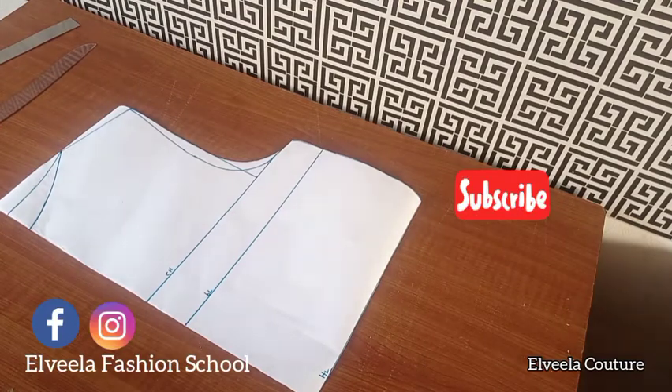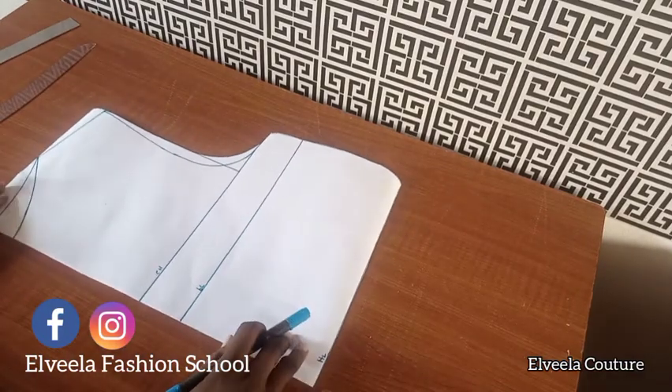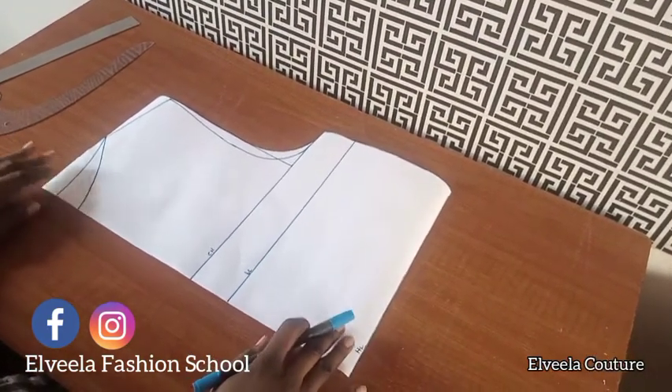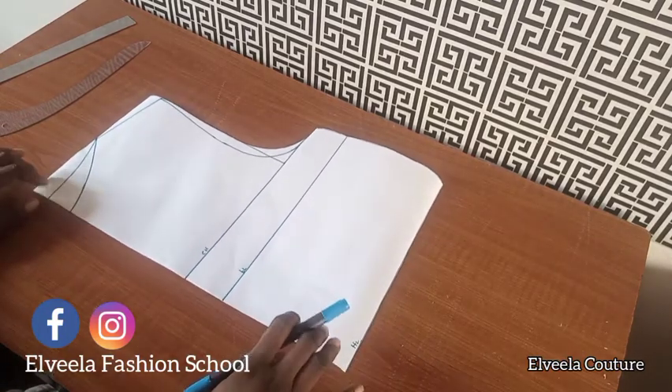Hey guys, welcome back to the Villa Contour YouTube channel. If you're new here, please subscribe and click the bell notification button to get notified each time I drop a new video. Today's tutorial is going to be on how to draft, cut, and sew a two-tier gypsy dress. I have a video tutorial on how to draft your basic blouse, so I'll be putting the link in the description box below.